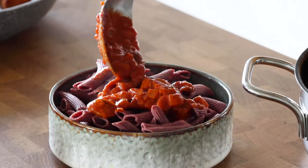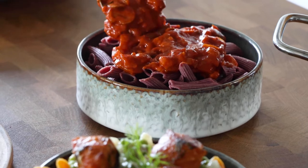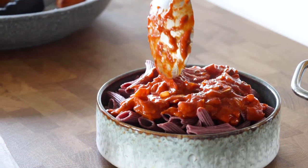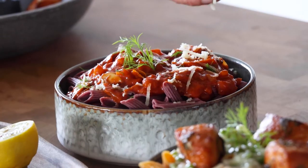Pour the red sauce right onto the top of the pasta. It's a classic and comforting dish — I believe your family will love this recipe. Then add some parmesan cheese and garnish on top with fresh dill.